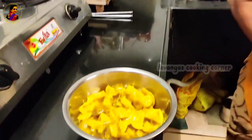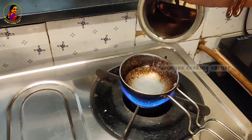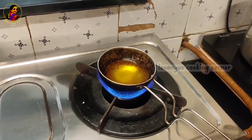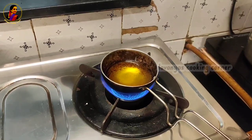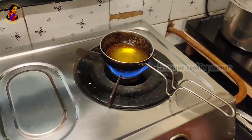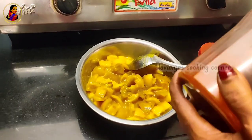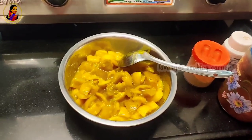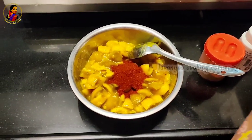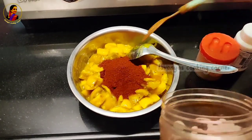Now let's see. Now let's put it in. This is about 90 grams. We put it in the same way. We will put it in a half. We put it in the red color. We are adding in 2 parts.